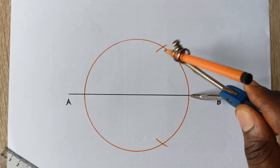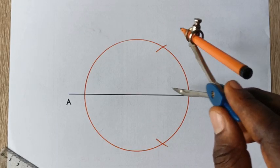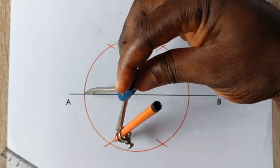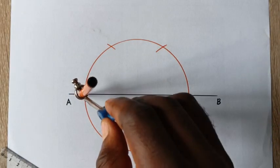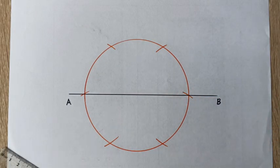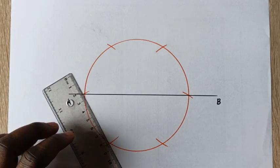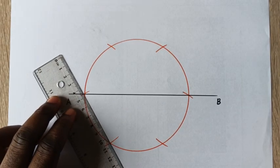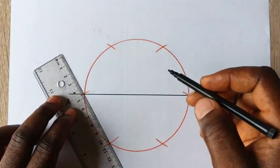This arc will now enable us to construct our hexagon. You stand at this point too to cut across the circle. Once you inscribe arcs across the circle, you will now link these points together with a straight line. We then measure using our meter rule to verify we have a six centimeter hexagon. I will now draw a straight line to intersect and to construct our hexagon.